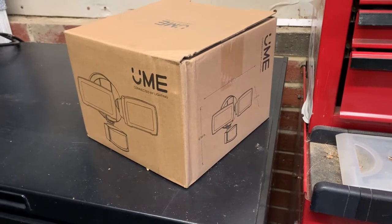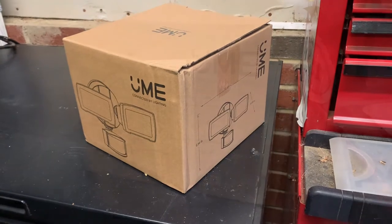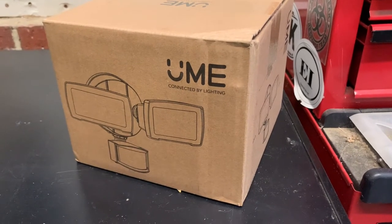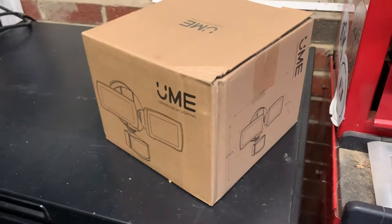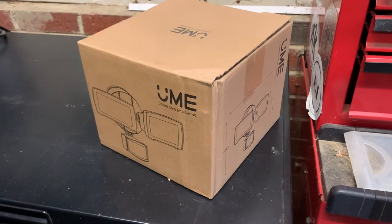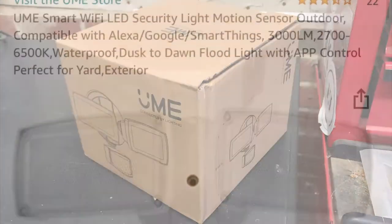Hey y'all, Mr. Thames here. Got a little project out in the garage — going to replace one of my motion lights. This is the Yumi connected light. It's an outdoor LED floodlight system, motion activated, hooks up to all your smart home — Alexa, Google, SmartThings. So it can fully integrate with the app from the App Store or Google Play.